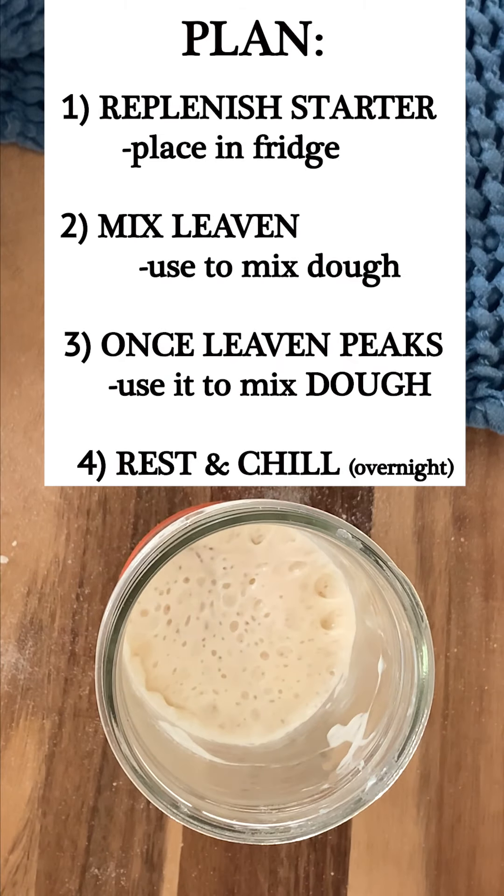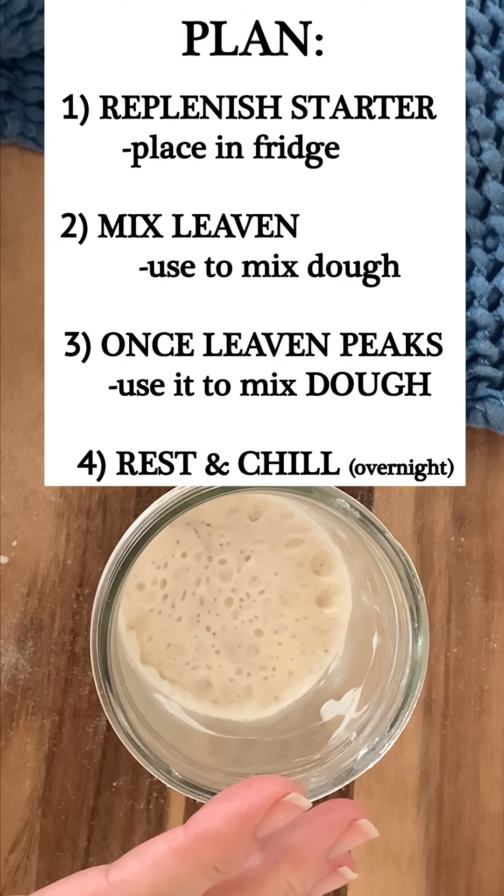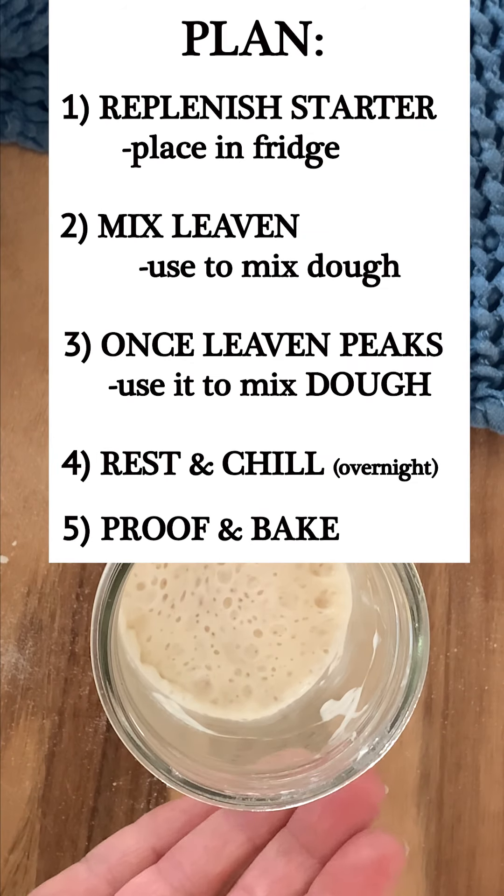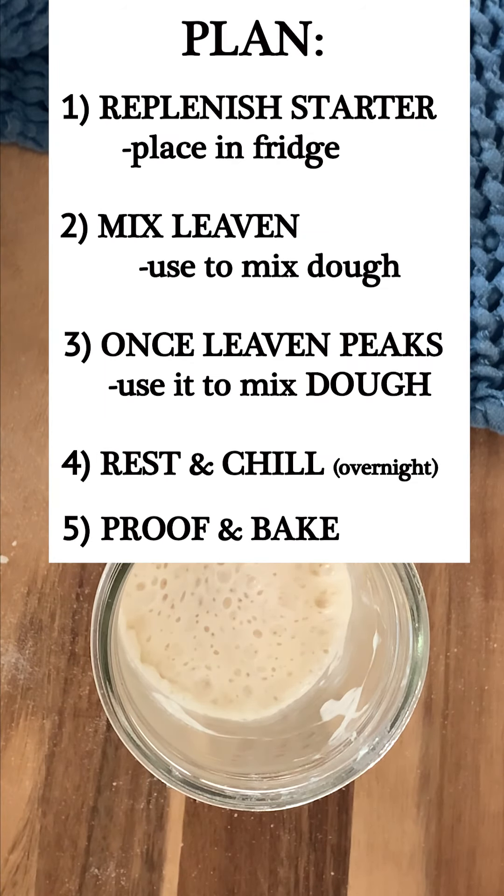Once our leaven peaks we're going to mix our dough. We will bulk ferment for a few hours, then give it a cold ferment overnight in the refrigerator. Tomorrow morning we'll take the dough out, let it proof, bake it, and enjoy.